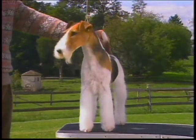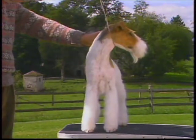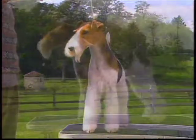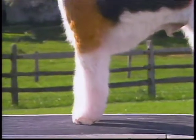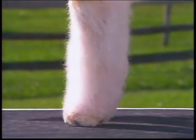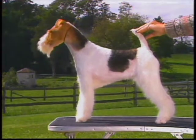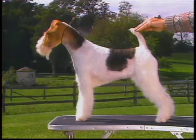The chest is deep and not broad. Elbows hang perpendicularly to the body, and legs are straight when viewed from any angle. The bone is strong right down to the feet. Pasterns should be short and strong, with no appreciable ankle. Feet are round, compact, and not large. Pads are tough and well cushioned, and the toes are moderately arched and turn neither in nor out. Here's another example of the correct front assembly, with long, well-laid back shoulders, deep chest, and straight, strong legs.